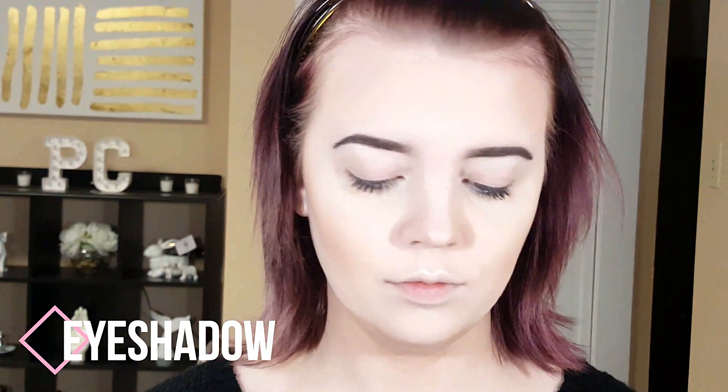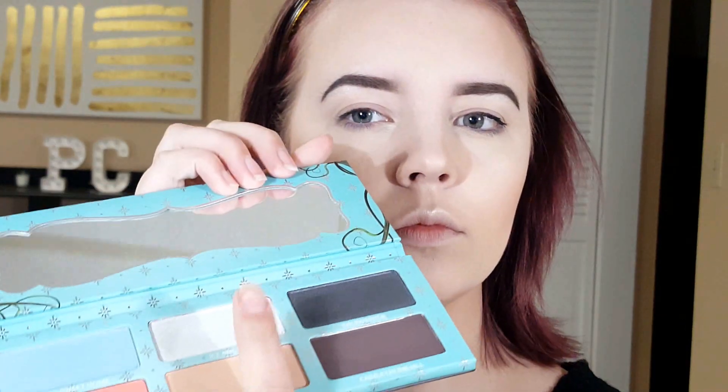Next I'm taking the Urban Decay eyelid primer and rubbing it all around. Then from the Edward Scissorhands palette by Sugarpill, I'm taking the shade Ice Angel, which is a nice white-blue accented color, and putting that all over my lid as my base eyeshadow.